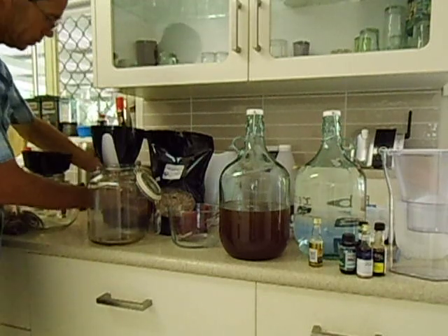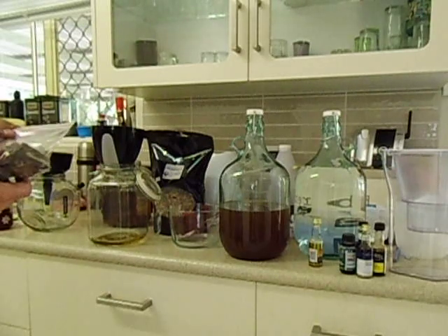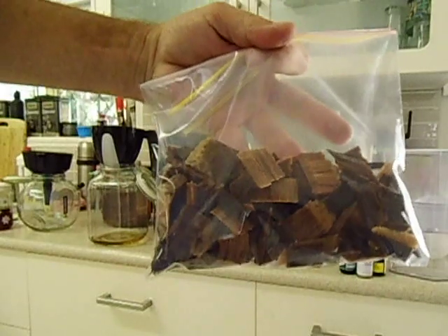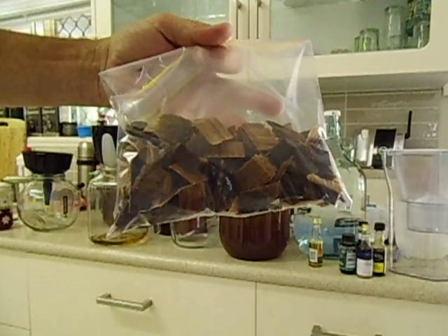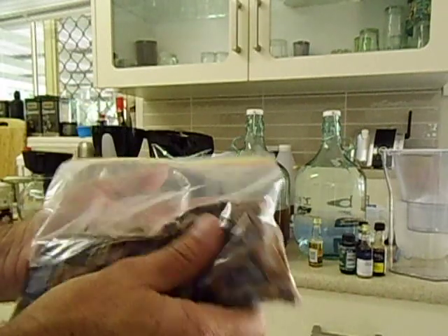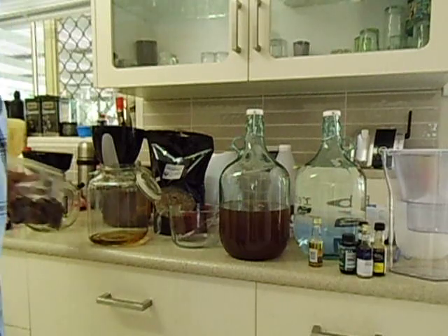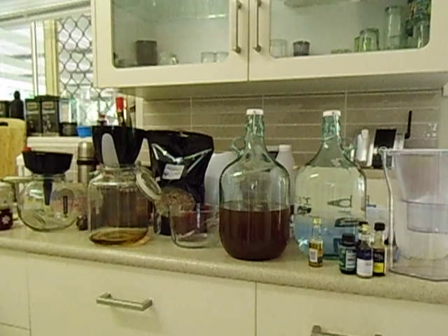It doesn't take long to filter through. The rest of the wood chips I just put in a plastic bag and put in the freezer for next time when I have a barbecue with my Weber. I'll use the same wood chips and put them in the smoke box to get a nice smoky flavour for fish, pork spare ribs, or any other meat you want to smoke. And yeah, thanks for watching.